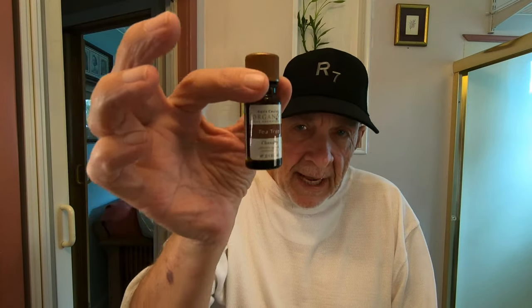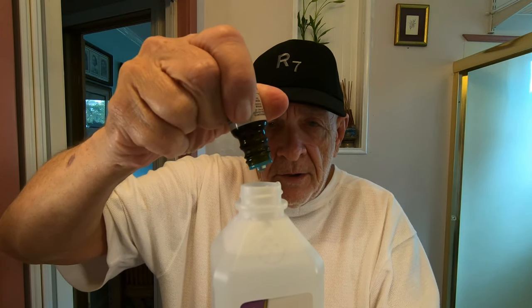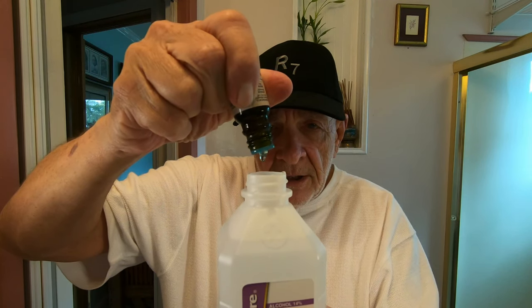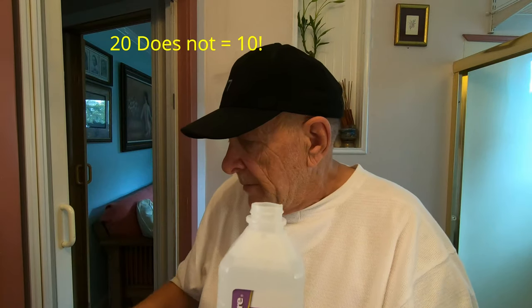The trick is to take your tea tree oil — you can see that tea tree oil here. This is the shaker kind with a little hole in the top so we don't get too much. We want to start out with 10 drops. I'm just going to put 10 drops in — one, two, three, five, six, seven, eight, nine, ten — and a little bit more, twelve, fifteen, seventeen, eighteen, nineteen, twenty. Okay, probably a little bit more than that.